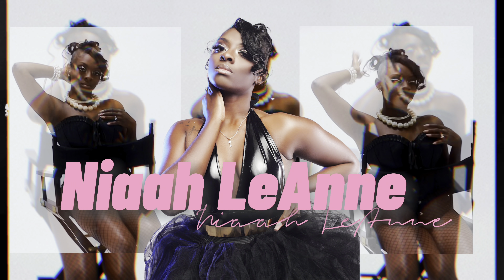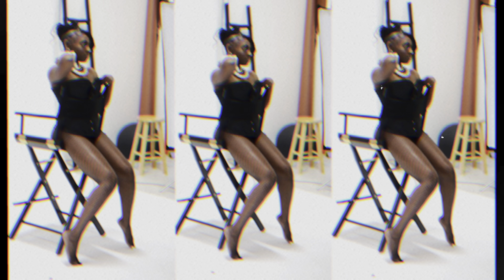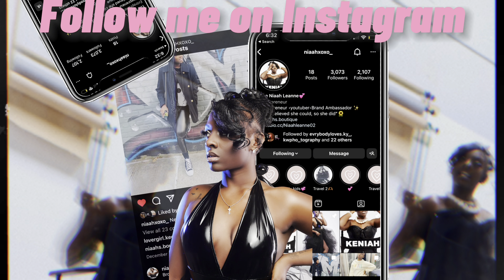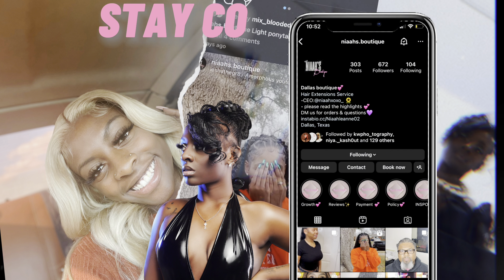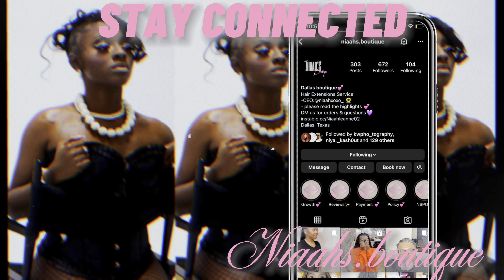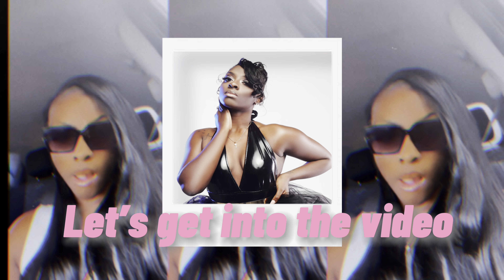Girl, is you tripping? Ain't no way you're not subscribed to Nia Leigh Ann — the YouTuber, the hairstylist. If you're still not subscribed, what are you doing?